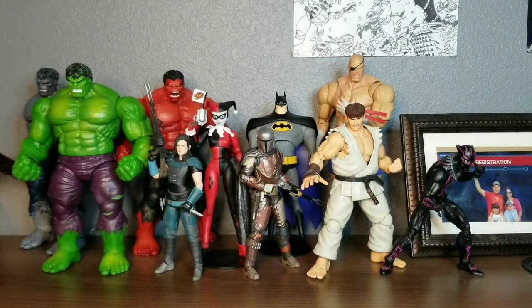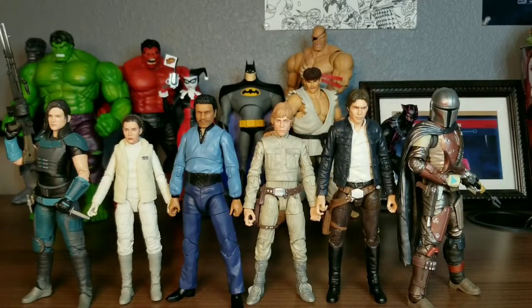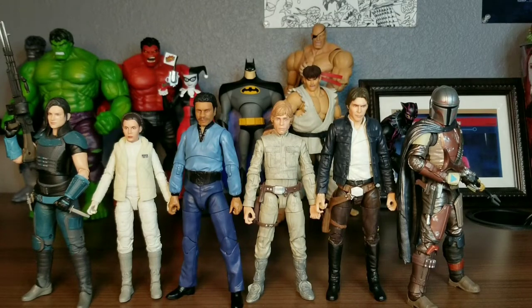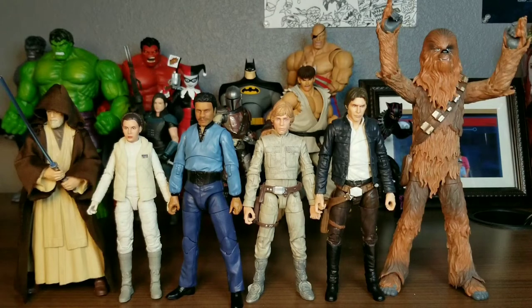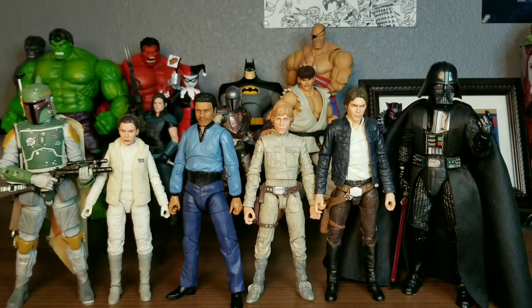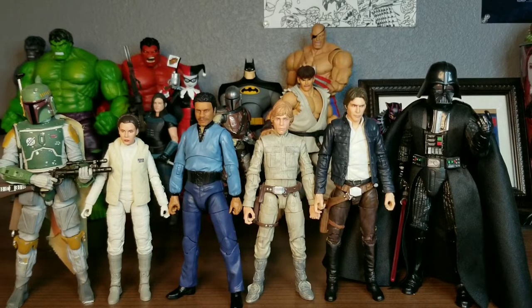Now let's get into some quick comparisons with other Black Series figures. Here are the four Vintage Wave figures next to the Cara Dune and Mandalorian figures from the Mandalorian show. Here are the figures next to the Force Awakens Chewbacca and the old Ben Kenobi figure. And lastly, here are the four figures next to the Archive Wave Boba Fett and a Black Series Darth Vader.